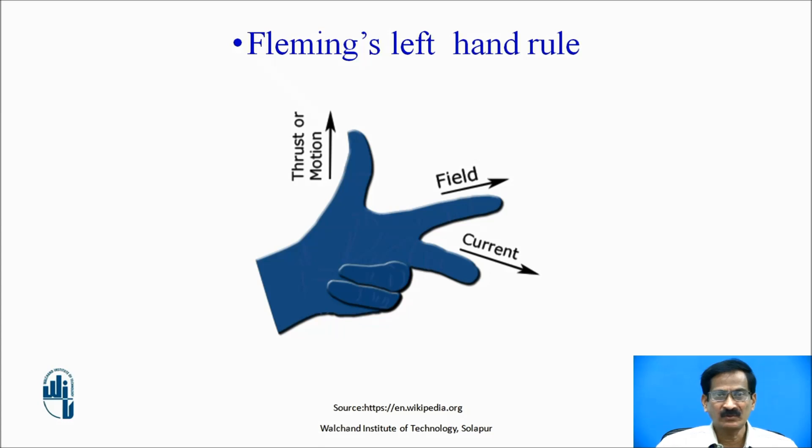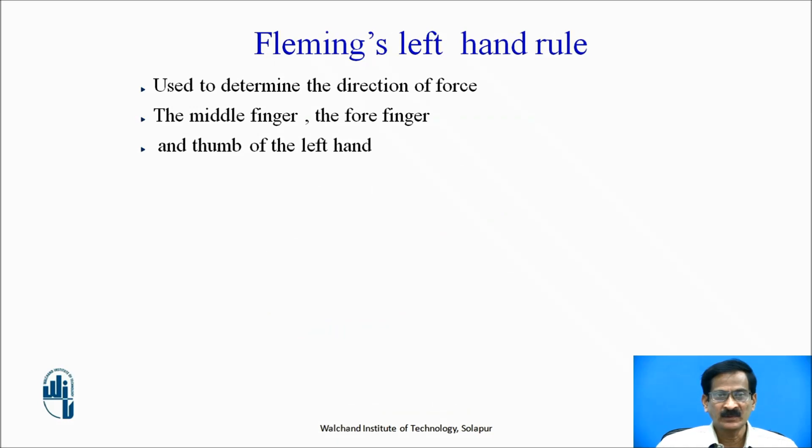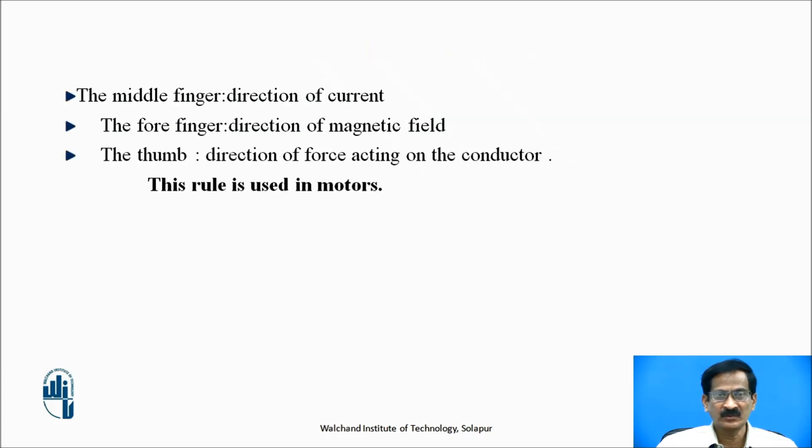Fleming's left hand rule: if we stretch the thumb, first finger, and the middle finger mutually perpendicular to each other, such that the first finger indicates the direction of the magnetic field, the middle finger indicates the direction of the current, and the thumb indicates the direction of the motion of the conductor, this is used to determine the direction of the force. This is the rule used for the motor.